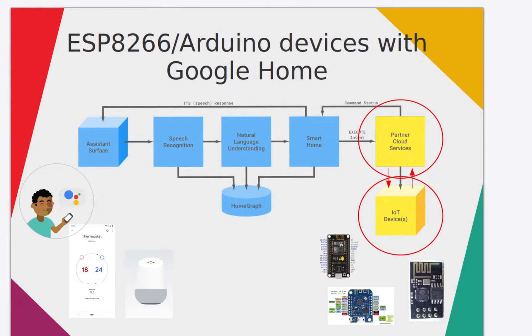A prerequisite to have this project working is a Java application hosted in Google Cloud that has an interface with the Google Smart Home application and sends MQTT messages to your smart device, like ESP8266, ESP32, or Arduino, when you act on Google Home or Google Assistant. Please check the video in the upper-right corner to see how to set up this application.